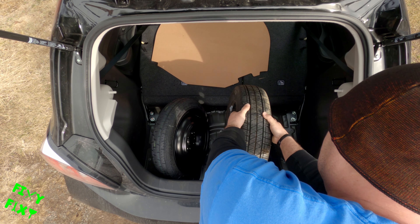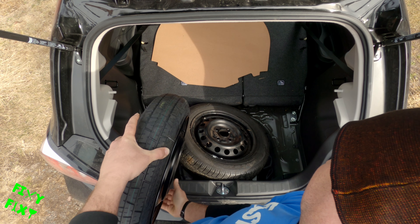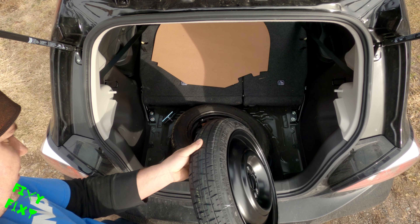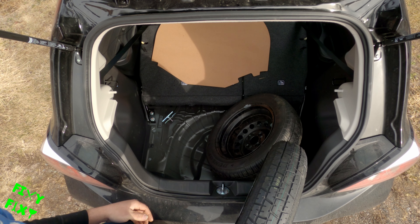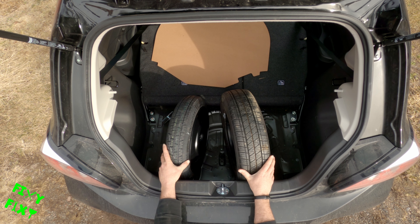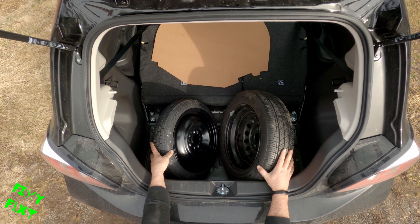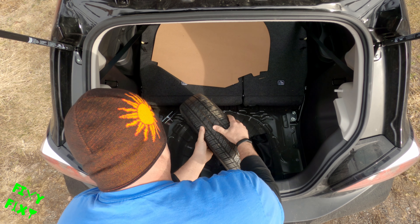And this right here is why I do it — look at the difference there. That donut spare will get you by; it's the same diameter, but the width is pitifully narrow. Very little of the tire feels like it touches the road. I have had a flat a little over 100 miles away from home, and I'm just not comfortable driving that distance on something that narrow. So since the wheel well fits a full size spare, I'm going to have a full size spare.